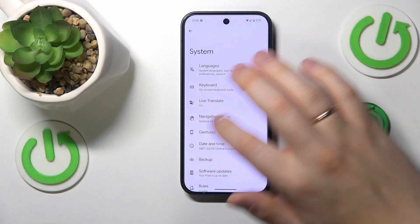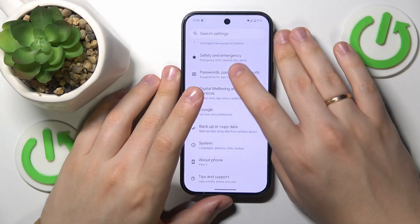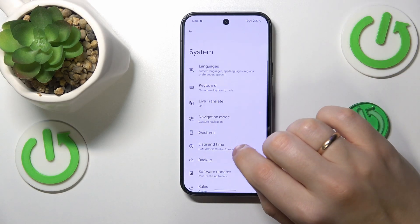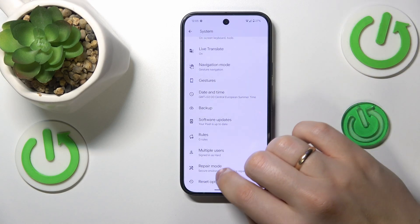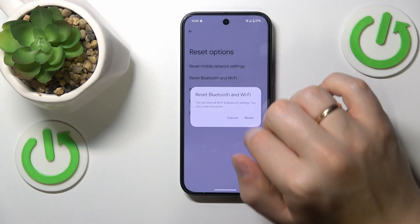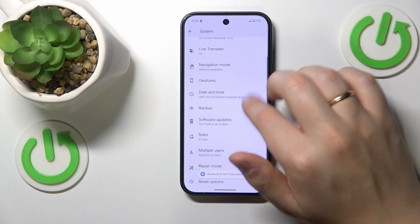The final troubleshooting method that I would resort to is to reset your Bluetooth and Wi-Fi preferences and settings. Enter the System category of settings, then open the Reset Options and here select Reset Bluetooth and Wi-Fi. Then confirm and you are golden.